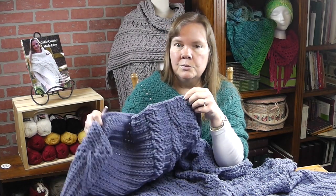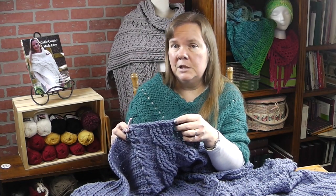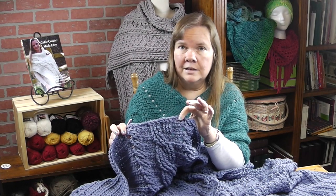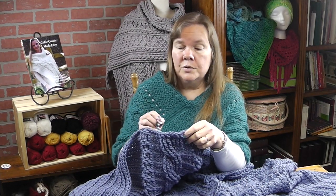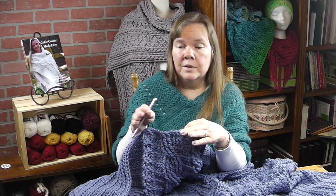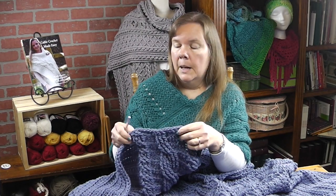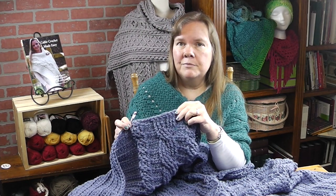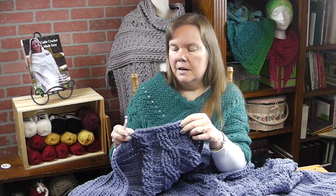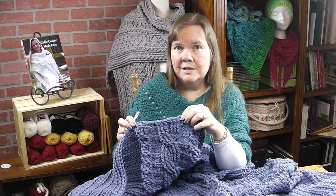For those of you who have done the reverse single crochet or the neural stitch, that's what I'm going to be using. If you like the way the Afghan looks as is and don't want to do that round, that's fine. Or you can do a slip stitch all the way around if you prefer. I like to use the neural because it gives it a nice finish, but some people find it a little difficult.